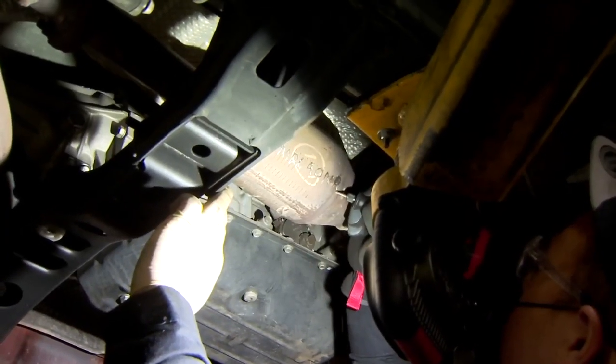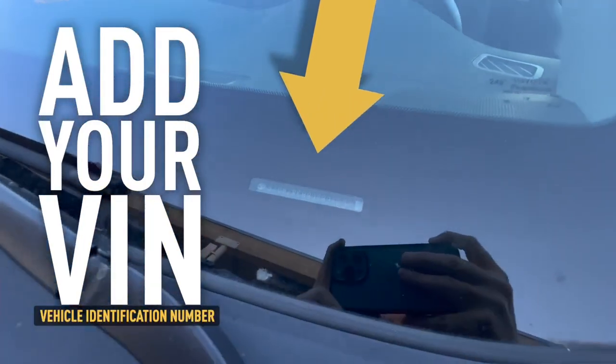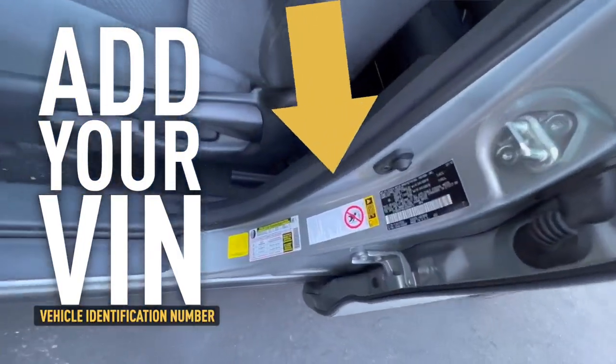What do you put on a catalytic converter to say it's yours? Detectives recommend your VIN, or vehicle identification number. You'll find it here under your windshield, or here in the frame of your front driver's side door.